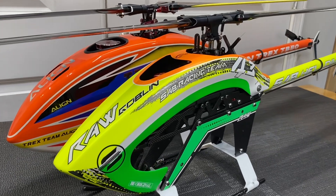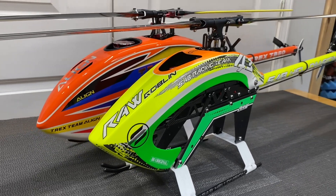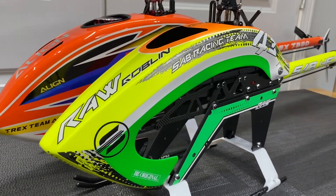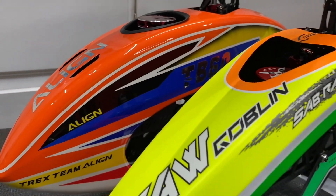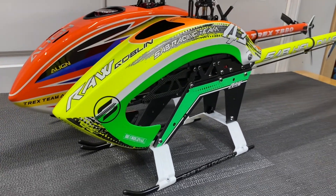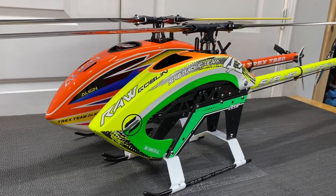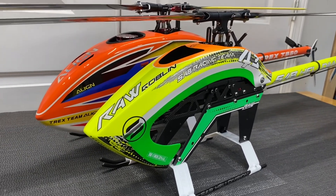What's going on YouTube? West Hobbies RC. Today we are back with a question a lot of you guys ask: Align TB60 or the SAB Raw 580? We have both models here on the table and we're going to go over both of them — my pros and cons to both of them and which one you should choose.